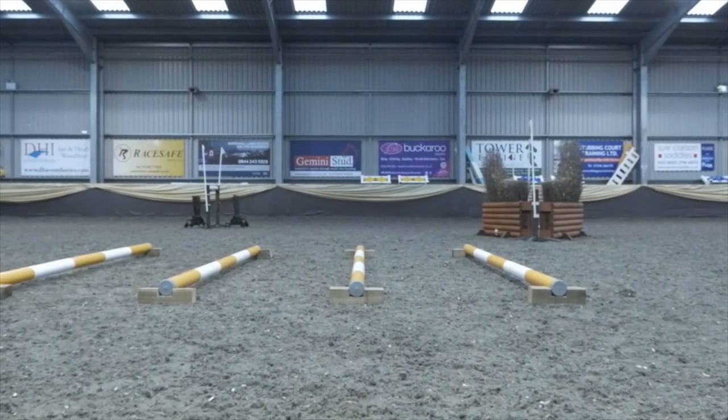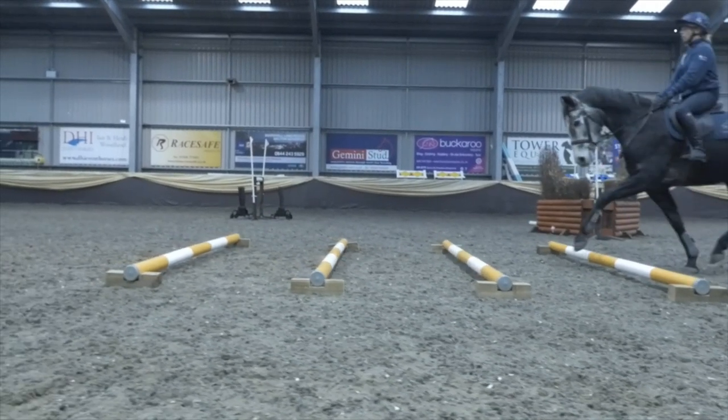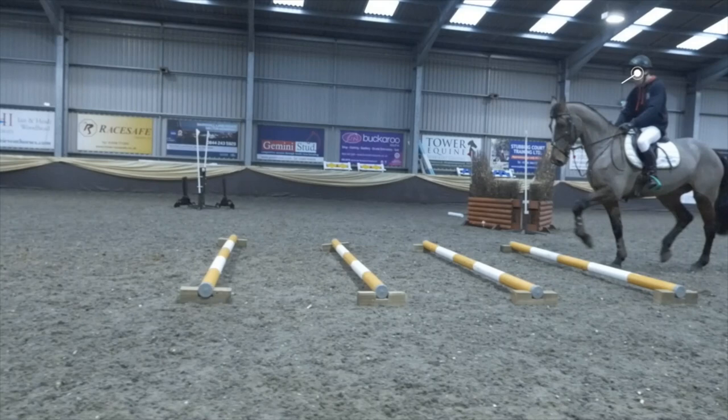Here we look at the rider's eyesight. As you see Roz coming through, she's got her eye looking up to the direction of movement, and this will help keep the horse in balance and allow it to feel its rhythm. Here Ben just drops his head a little bit, and you can see how that drops the rider's shoulders — he loses his position and collapses through his core.